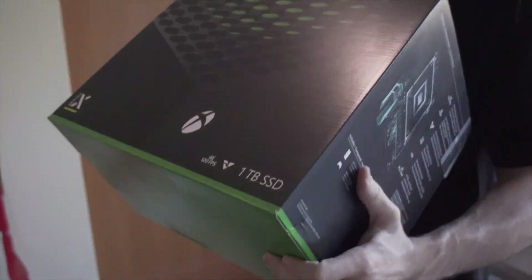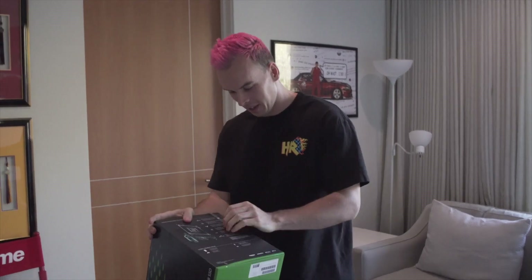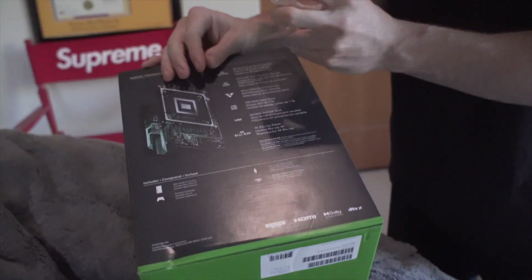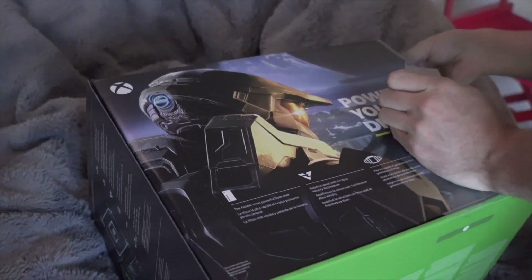I am so pumped up, you guys. I don't know if you guys watch our Instagram story at all, but we got an Xbox Series X order and it came in like so early. We're gonna unbox it for you guys, check it out. We're definitely gonna get some drifting in on it. Halo — I'm fiending. I just want to nerd out on Halo too.